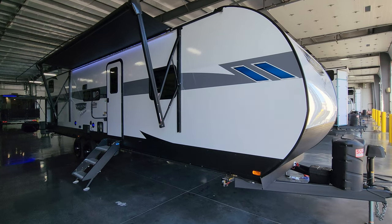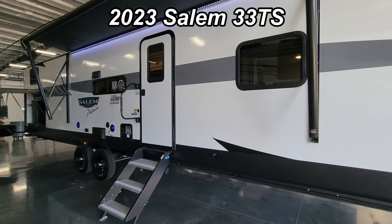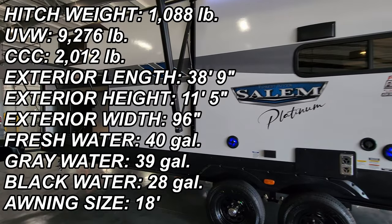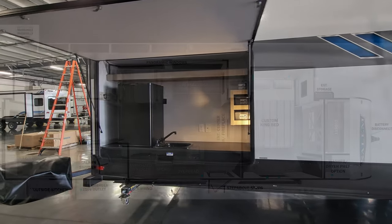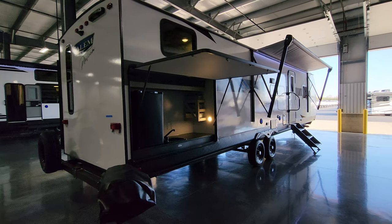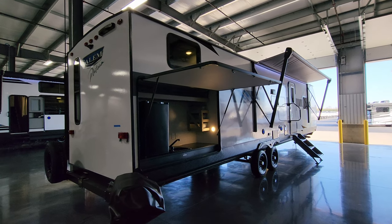Hey everyone, welcome to another All About RVs video. Today we're going to take a quick look at a brand new 2023 Salem 33 TS travel trailer. This is a two-bedroom travel trailer with three slide-outs, an outdoor kitchen, and washer/dryer prep. We're going to run you through the inside and outside.